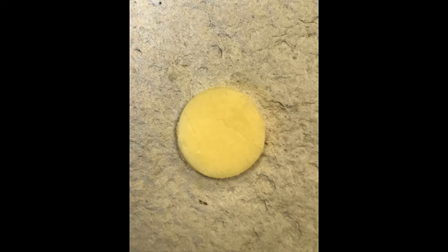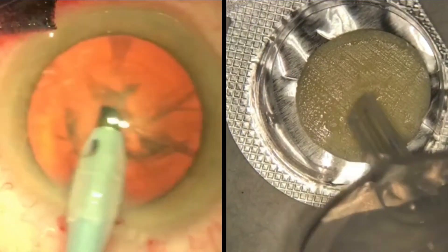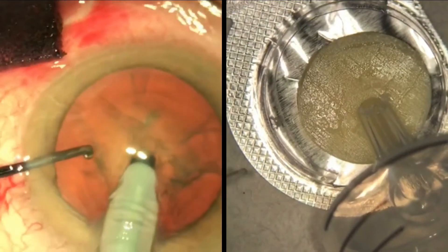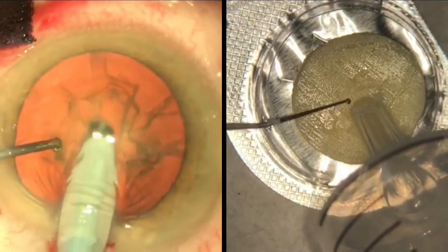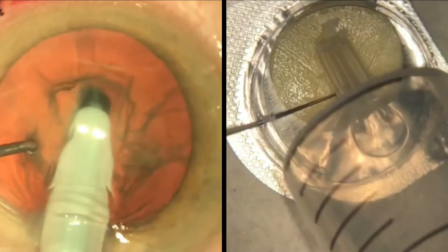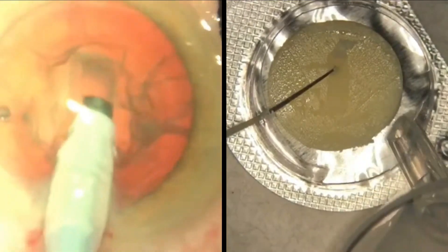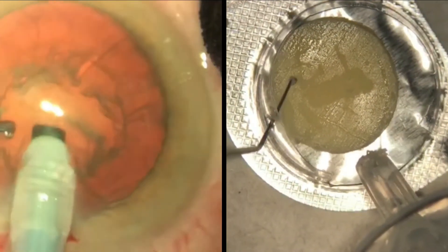The first step in phacoemulsification is sculpting. We have used a disc of soft cheese which fits into our previous lozenge packet and made a further slit in the side of the plastic for second instrument entry. Using the tip of a syringe which has been cut to a 45 degree angle, we made the grooves by advancing and withdrawing the syringe in a similar fashion to the phaco probe. We performed the rotation with the use of our second instrument and also used it to help stabilize the disc.